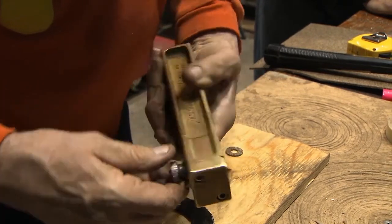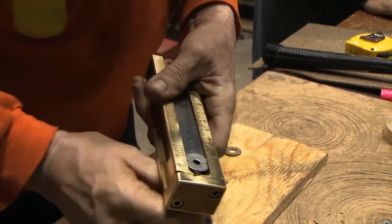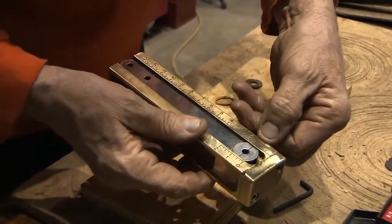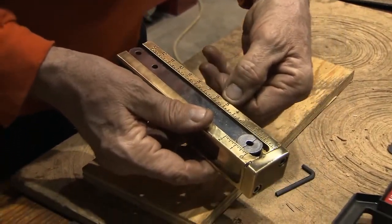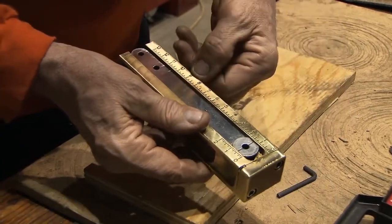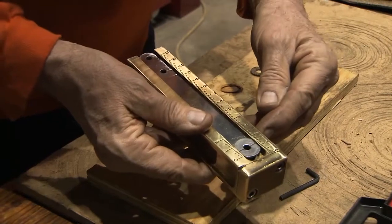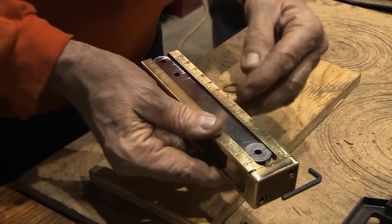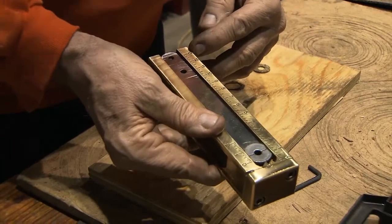This is a circle cutter — it's just manual. The outer diameters and the inner diameters can be adjusted by the sizes on the underneath part, the bottom part here. I can go from two-inch OD, two-inch ID, five inches — I can go all the way up to 13 inches.